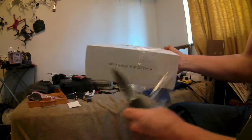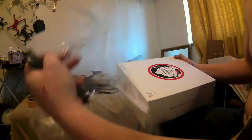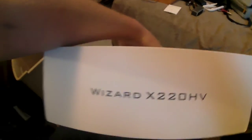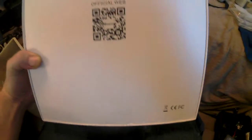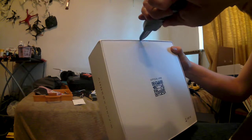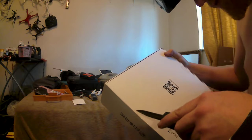I've never had anything from Banggood arrive this nice. There's not a dent on this box — none of the corners are squished or bent in. Everything's clean, like it came from a shopping store here in the States. This package must have come straight from the factory, because I've never had anything arrive this clean from China.